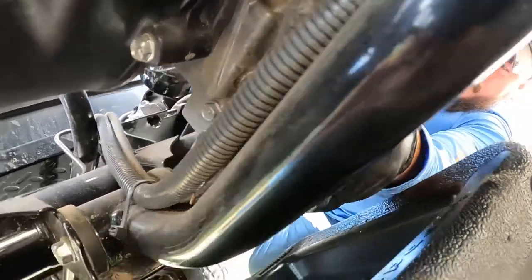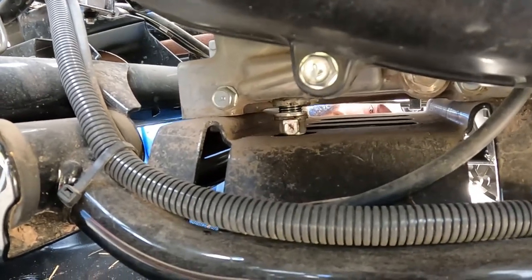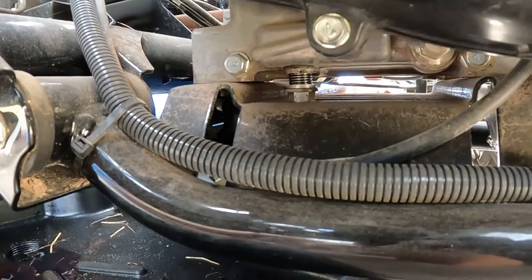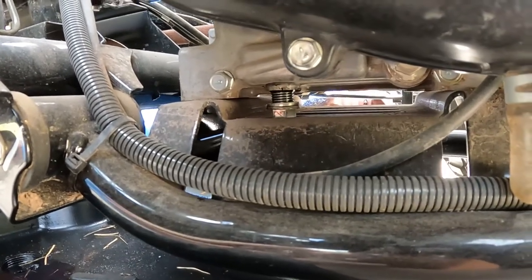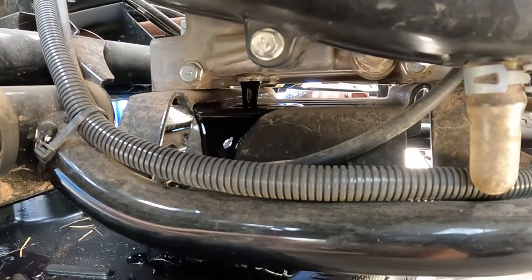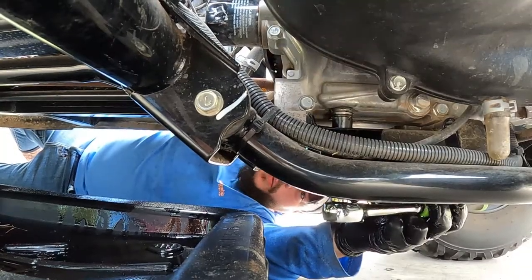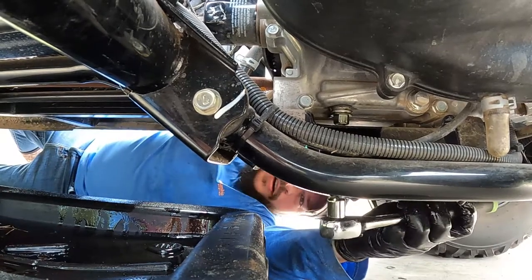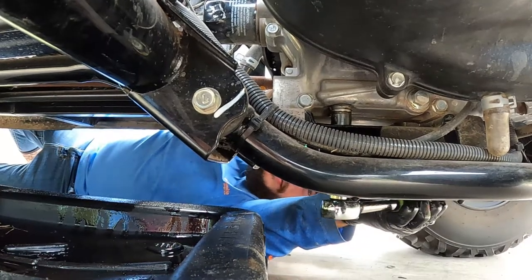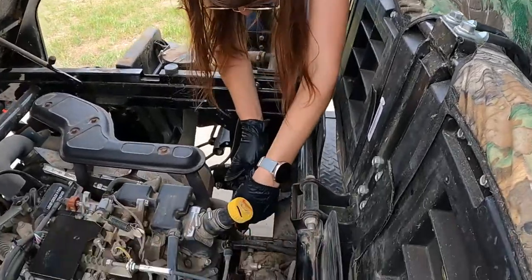Put the pan up underneath and twist the bolt off — there it goes, oil's draining out. Once the oil has stopped draining, we went ahead and replaced the washer on the plug and put it back in. We're just going to snug it right up again with the 14-millimeter socket. You want it snug — don't over-tighten it.